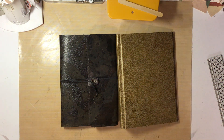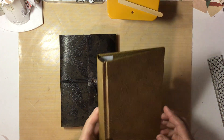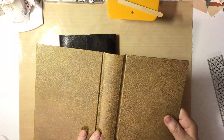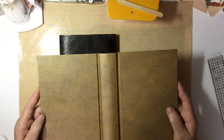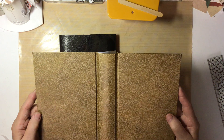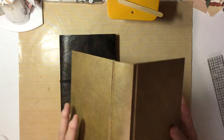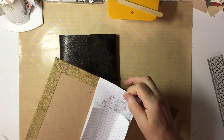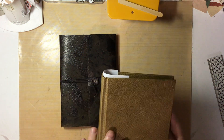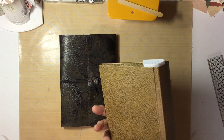Hello everyone, this is Lori from Grammy's Keepsakes, and I wanted to show you a couple of the results of my play. You remember this wallpaper that I've altered? It looks just like a beautifully worn leather book, and this one's going to become a journal. I love how it turned out.